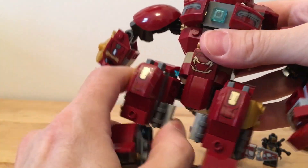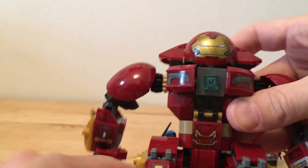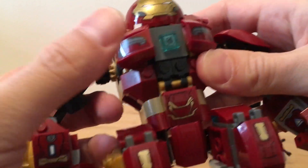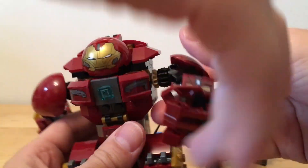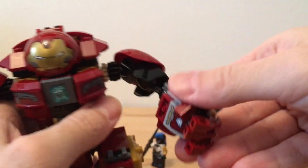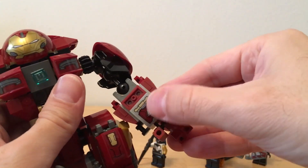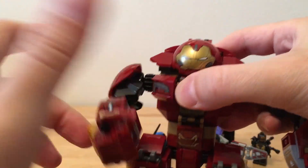The Hulkbuster here is pretty awesome - super super nice looking. We can open the head - yeah, we got Bruce Banner in there, we'll look at him in a second. This looks really good. I really like the face on that, the way they tampoed that - it looks really nice. Some nice stickers all around for nice highlights. He's got a play action feature - you just turn this thing around here and you can do Hulkbuster smash. This arm is nicely articulated. These little shoulder pieces do like to come out, right?